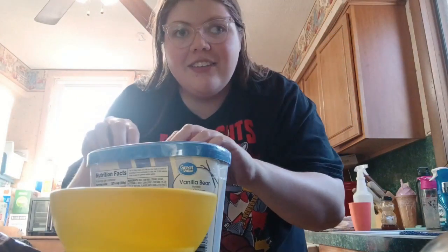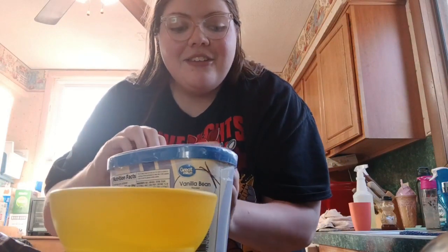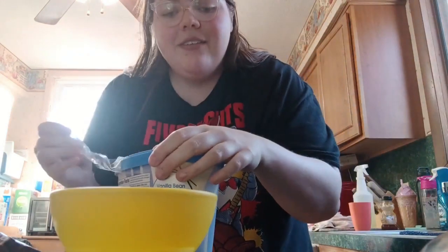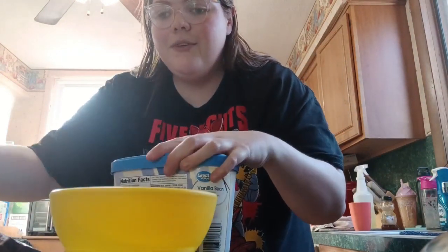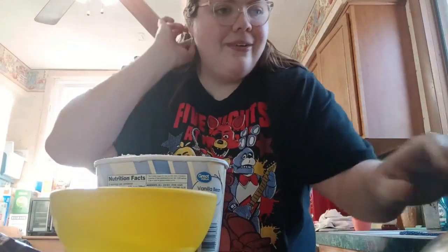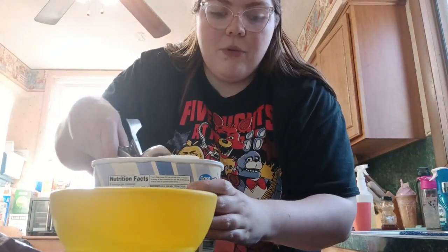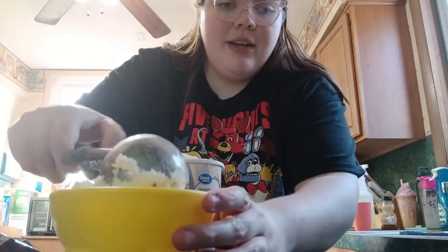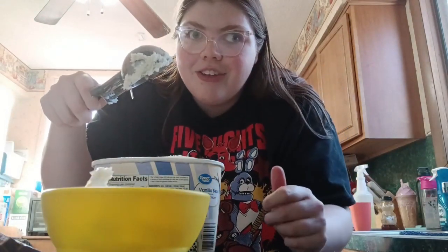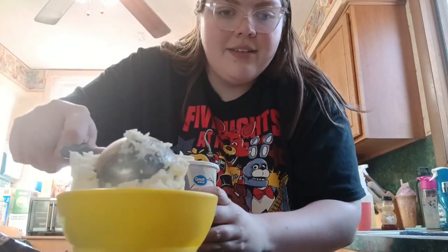Don't judge how messy my kitchen is. It's just life, and I don't know what else to tell you. So we're going to start off by opening the vanilla ice cream. This is going to be very step-by-step, but also, if you don't know how to open ice cream, I don't know how to help you mentally. We've got the ice cream, we've got the scoop — we need three large scoops. I've got one of those fancy ones that the lunch ladies use. So we've got one, we've got two.